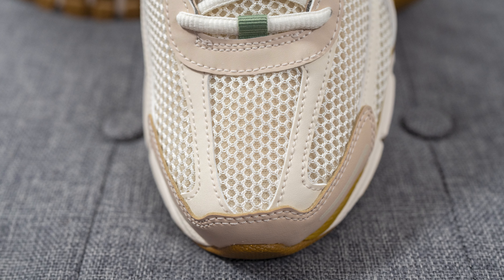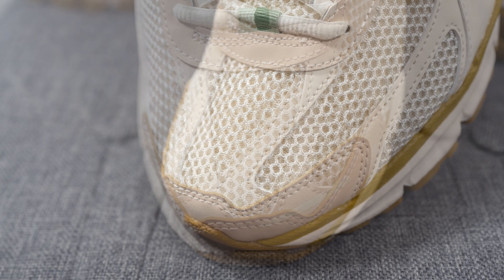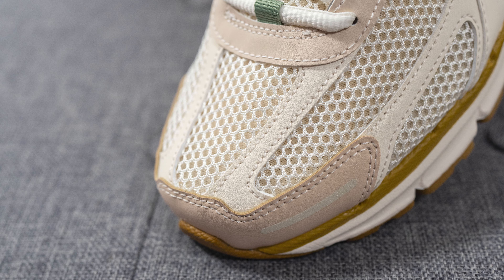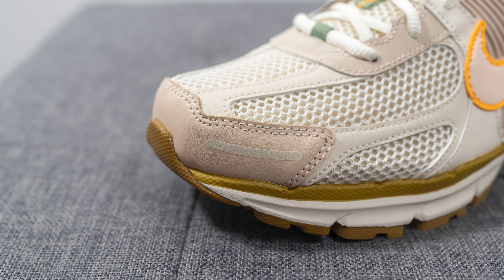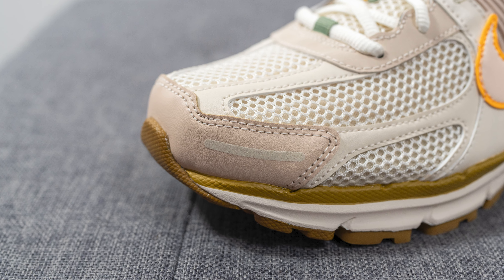Jumping straight into the details, this shoe is covered in a base layer of open-style mesh in the Sail color. Overlaid on either side we have synthetic nubuck overlays done in the Sail tone, and surrounding the front toe cap we have this beige-colored synthetic leather with strips of reflective 3M on either side. Covering the bottom two eyelets we have more synthetic nubuck in a beige color, then another synthetic leather layer in an off-white color, and on the mid-panel there's a rubberized cage that gives more support and structure around the midfoot area, with the Nike Swoosh stitched on top.